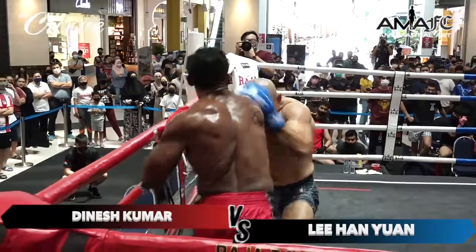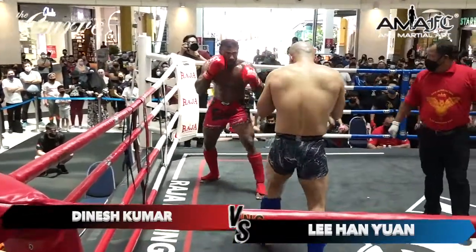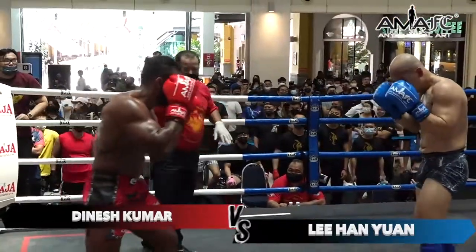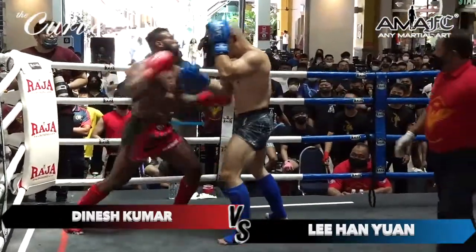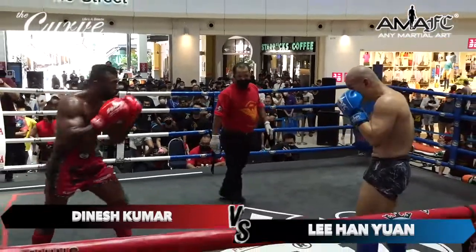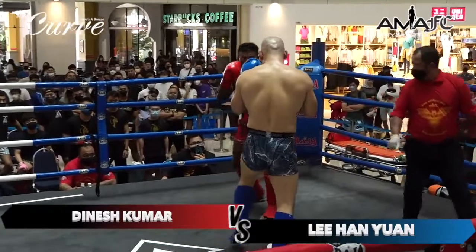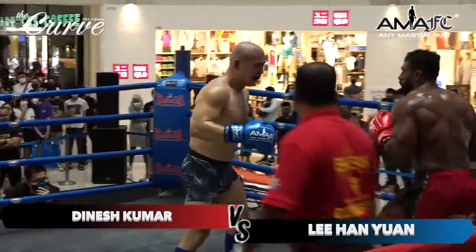That body kick once again. Look at the size of their legs — they're tree-trunk-sized legs. One kick from any of those and I think I'd need to go to the hospital immediately. A tight jab there from Dinesh. Big combination from Dinesh — Dinesh having Han locked. Dinesh putting up the brace, coming strong. Han looking a little bit tired here. Dinesh with big combinations and big punches.